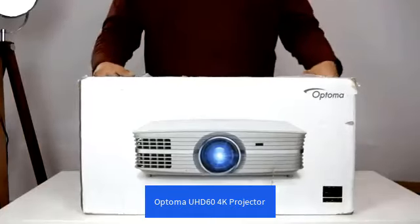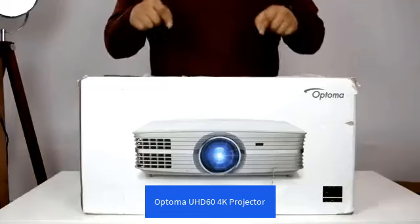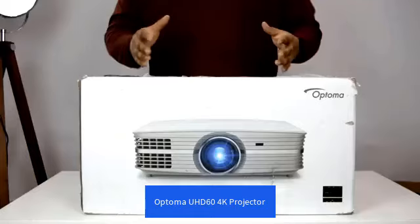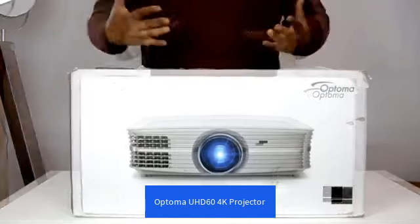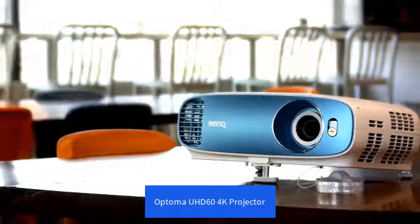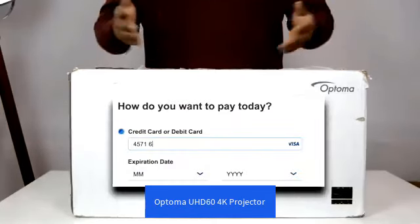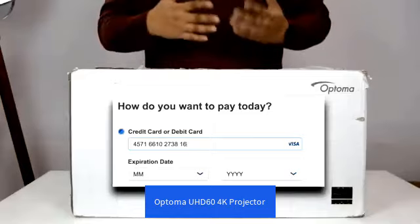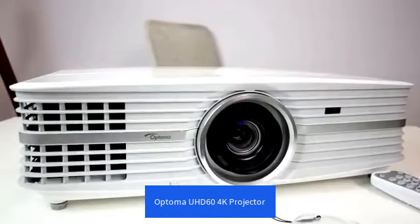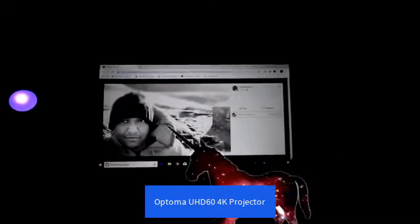This is Optima's UHD60, a projector that comes with significant investment on your part as the consumer, a far cry from the $500 price point of good old fashioned 1080p. While true that there are cheaper 4K options like the PX747 from ViewSonic or the BenQ TK800, both taking less of a hit when it comes to entering those credit card digits into the Amazon payment screen — so is the image produced by the UHD60 comparable to something like the TK800 and its close counterparts, or is it just better?